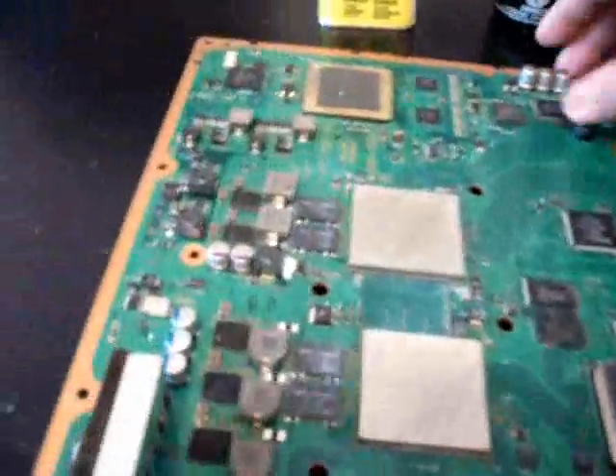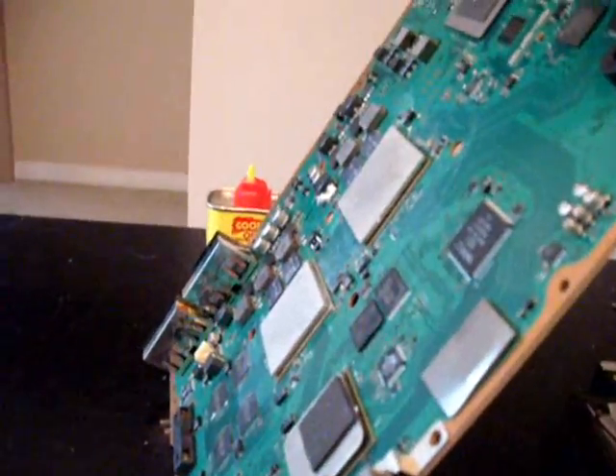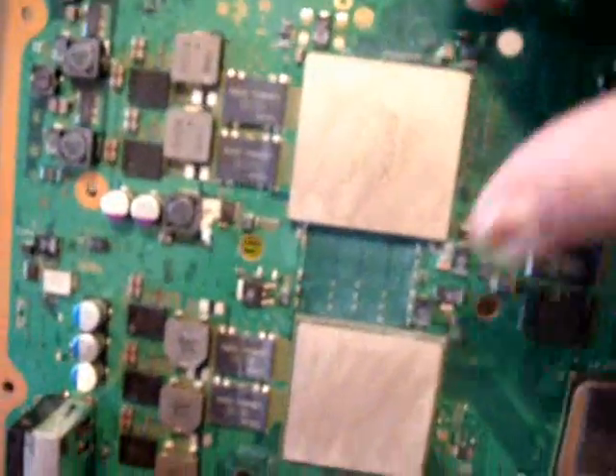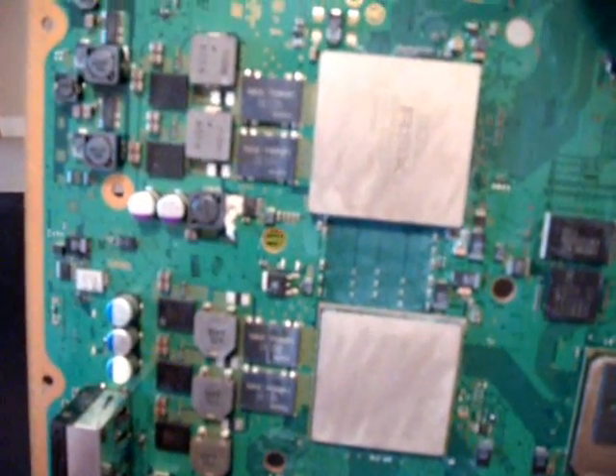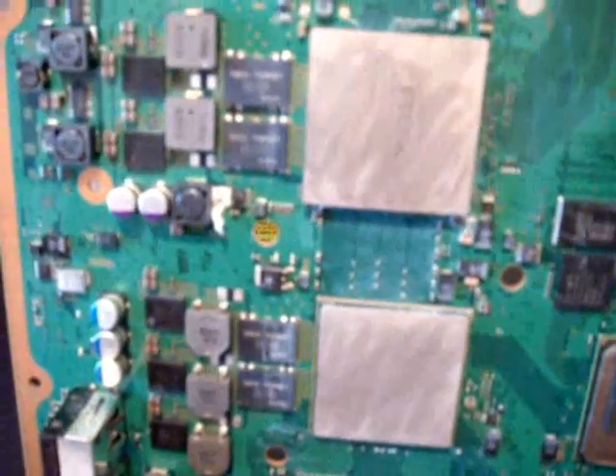Now the first thing we're going to do is support this board and get it onto a 45-degree angle like this. That's going to permit us to actually flow the flux underneath these chips. Once it flows underneath, that's actually going to be what reflows the solder. So just give me one second — I'm going to prop this board and we'll move right along.